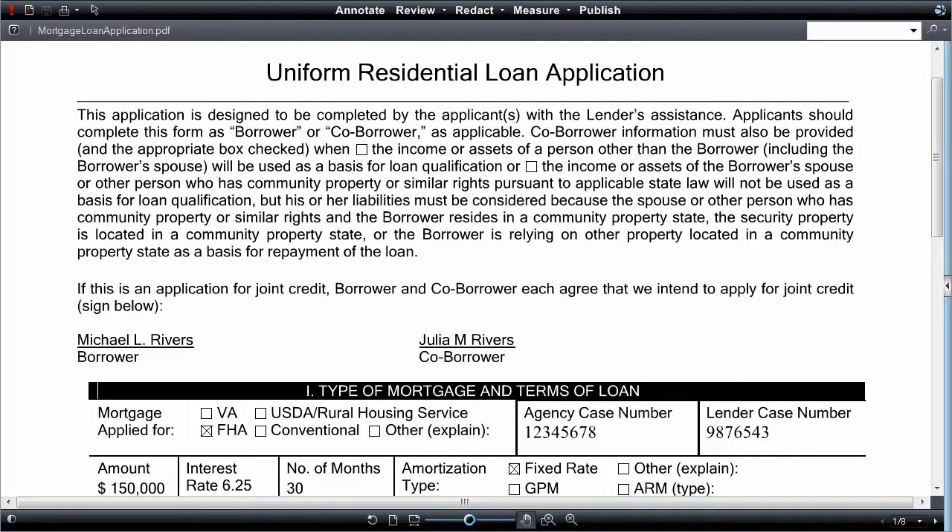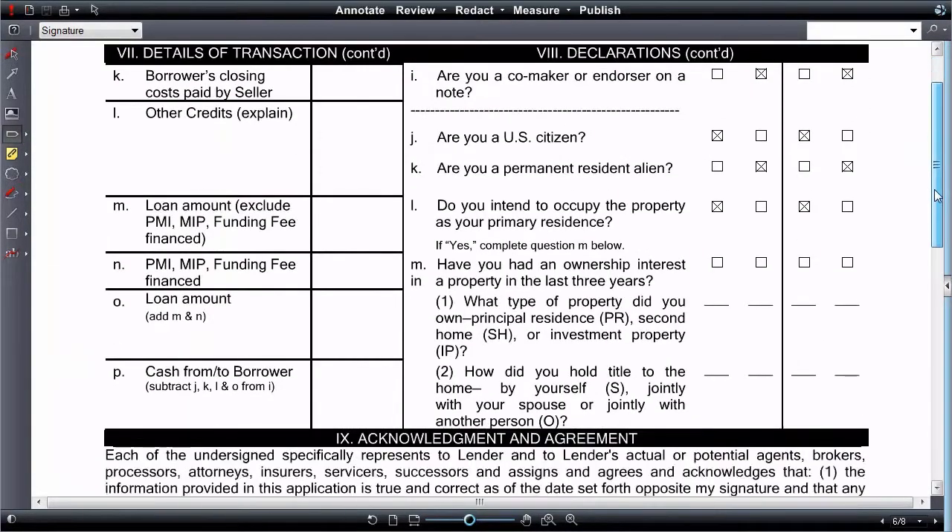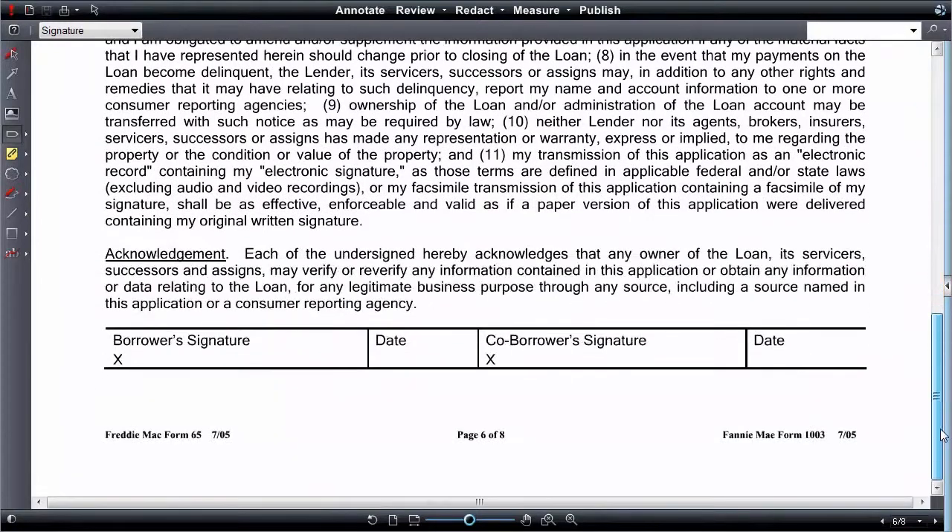Open the form for which you'd like to create a signature template. From the Annotate menu, select Add Signature from the markup toolbar. Drag a box over the area where the first signature goes.